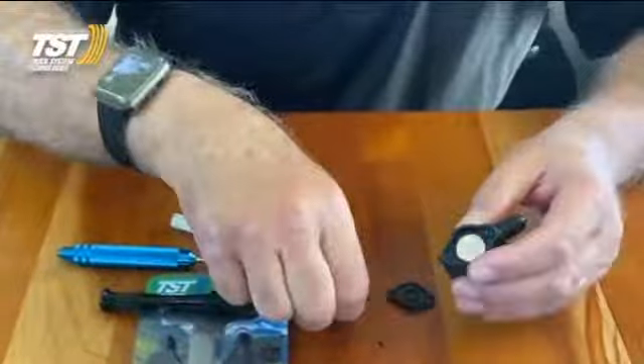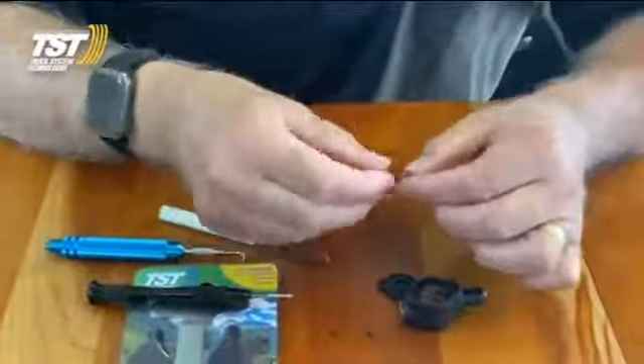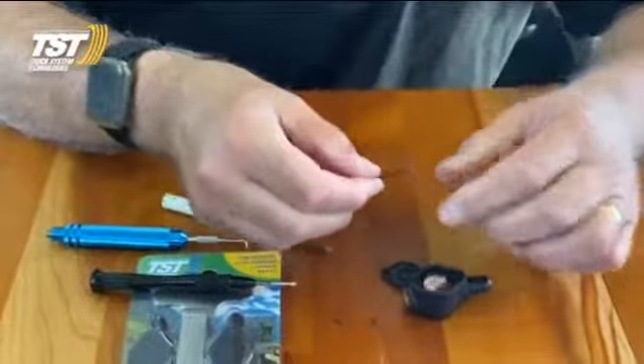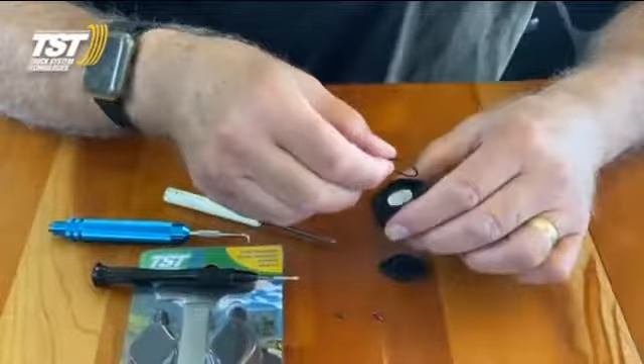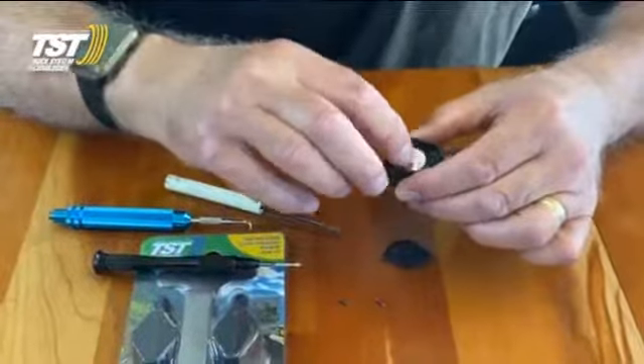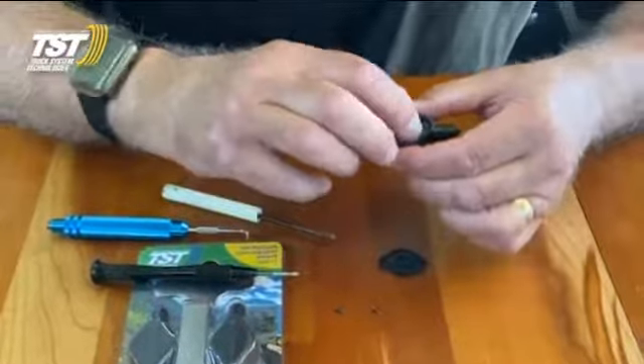Then I take the new O-ring, and my method is to give it a little bit of a stretch in two directions — that'll bring it out to the correct size. I drop it in, put it into the groove, and make sure it's seated all the way around.